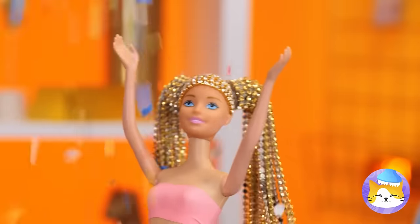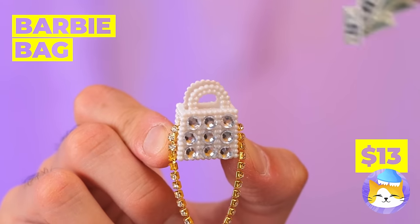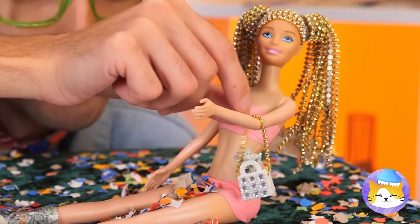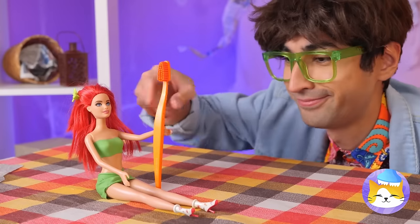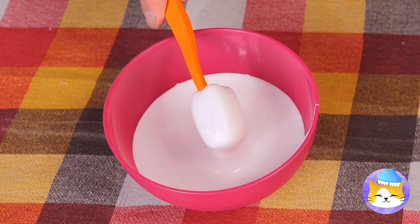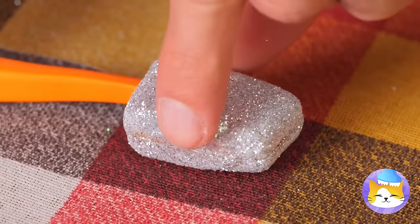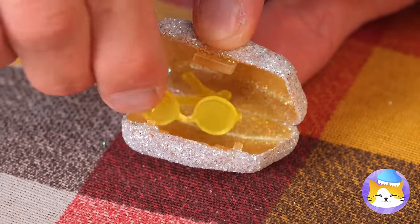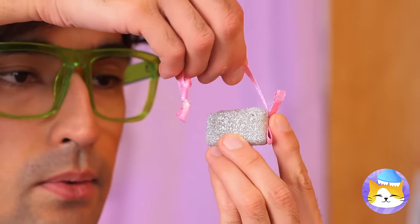Next up, somebody's got a present! Yeah, confetti! But that's not all — there's a Barbie bag inside! A toothbrush? Well, that's important too! Especially if we cover the case in glitter! Now it can be your new carrying case — just don't forget the strap!